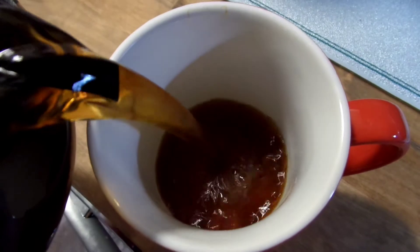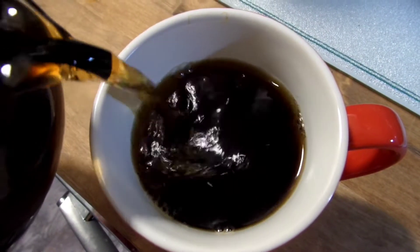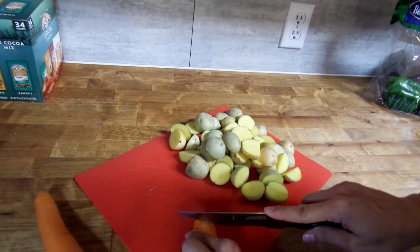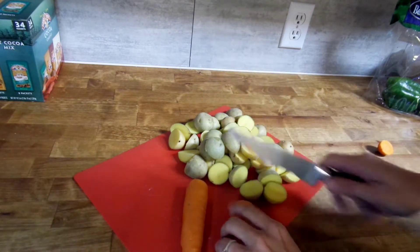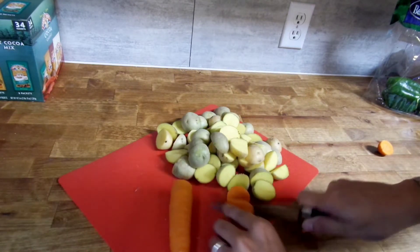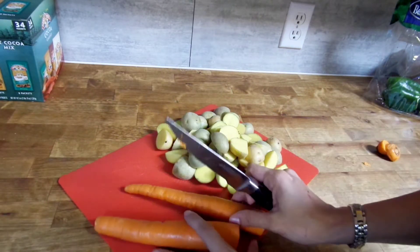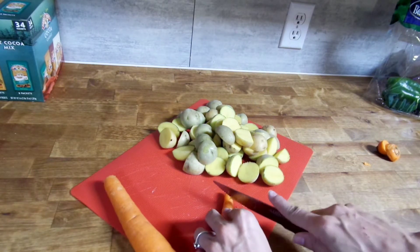Hey y'all, welcome back to my channel! Good morning — here I am getting some coffee while I'm going to start making dinner for this evening. I've got to get ready for work and all that good stuff, so this is a really nice working mama meal that, like I said, I made before I went to work. You could also prep this the night before and stick it in the fridge.